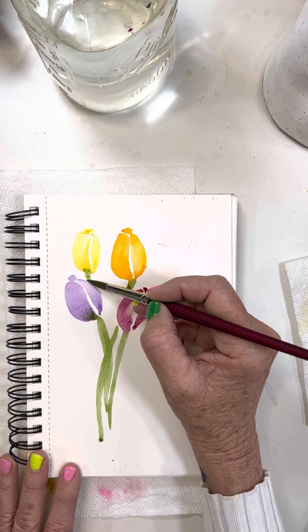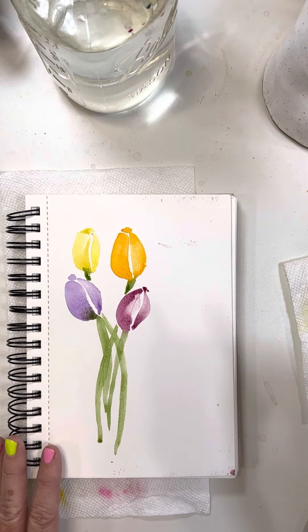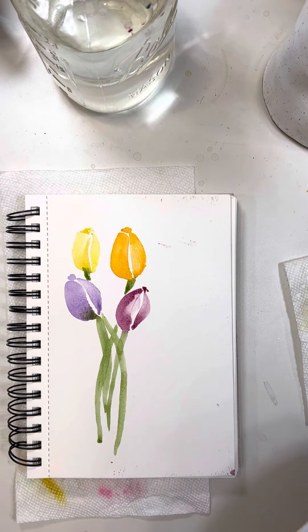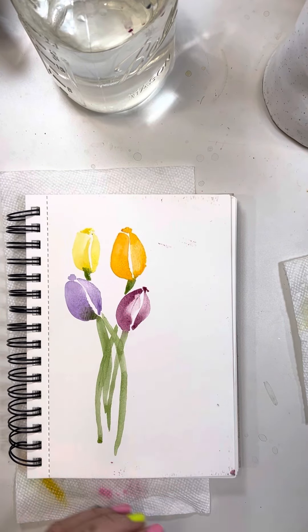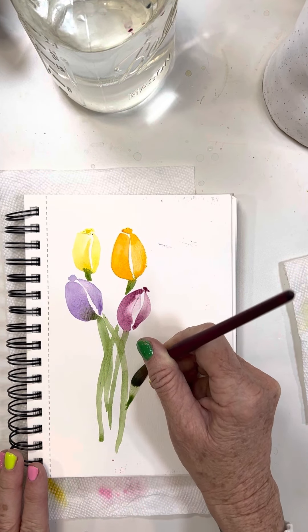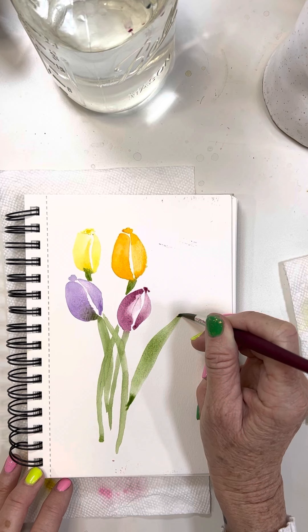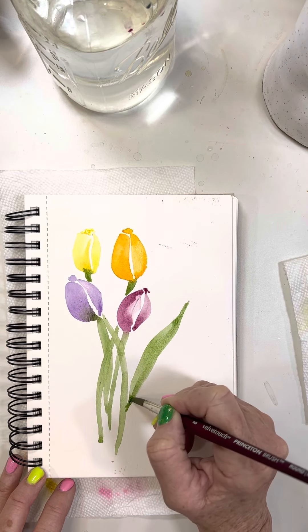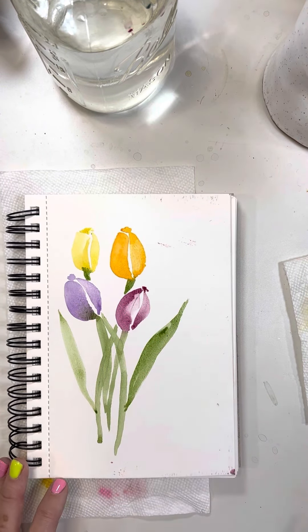Who else is excited for spring and these tulips? I really don't like to work in fours - I'd rather work with odd numbers. I might add one more. Tulip leaves are very long, so we start with the brush pointed in the direction we want to go, apply pressure into the barrel, and tulip leaves are very dancing and flowy. I'll pull some paint up and do another one - point, push, pull. Aren't those gorgeous?